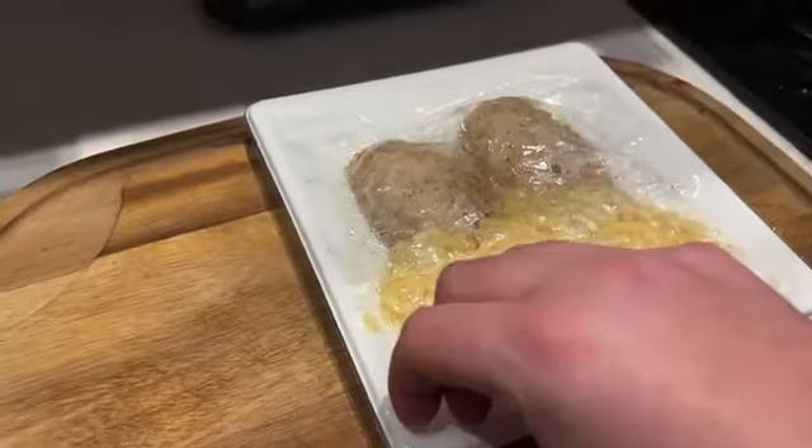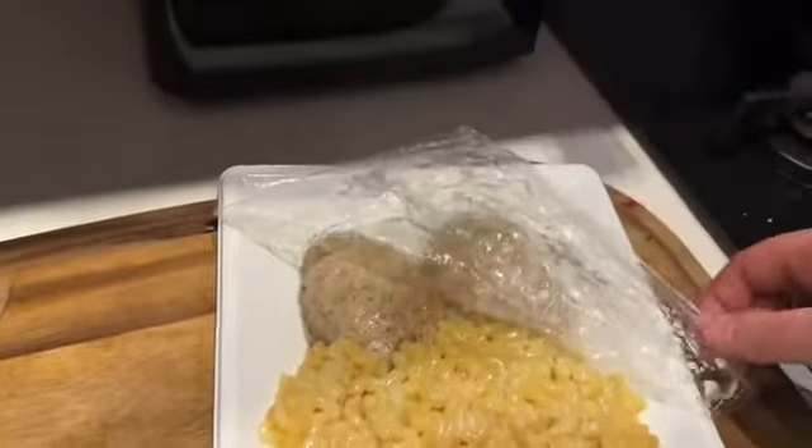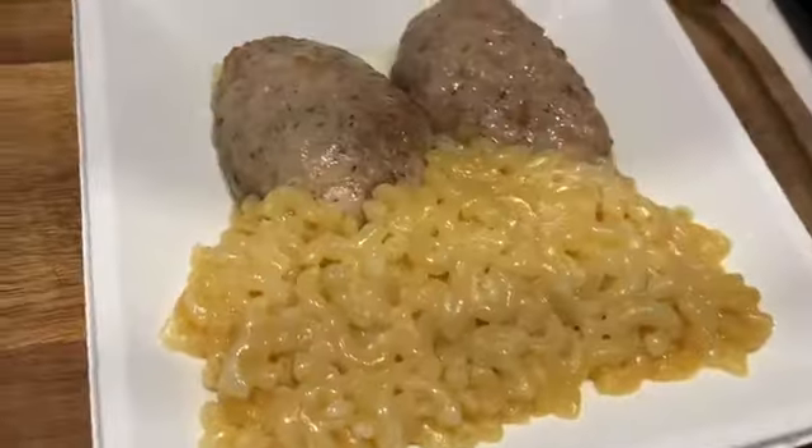It's an easy peel-off — just like this, you can take it off with just one hand literally. And here is your dish, the meal.